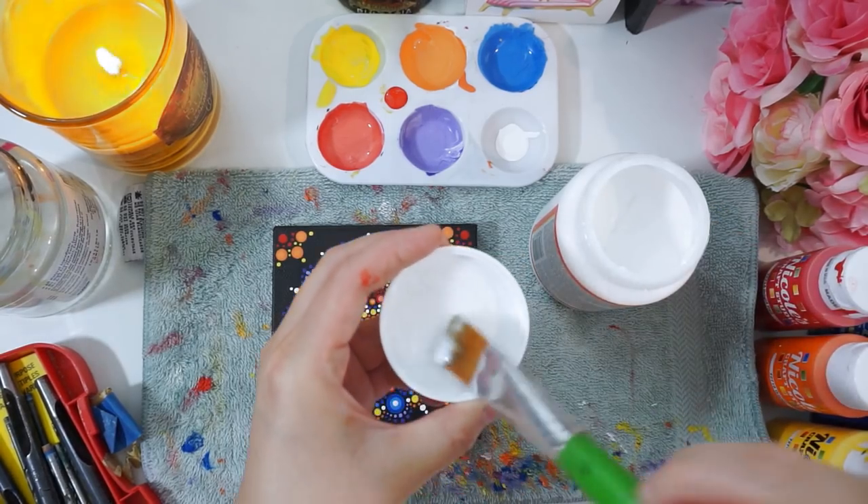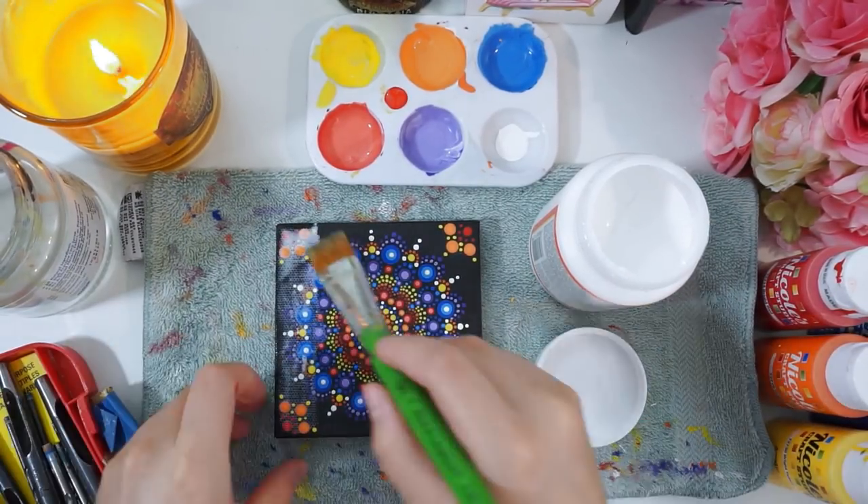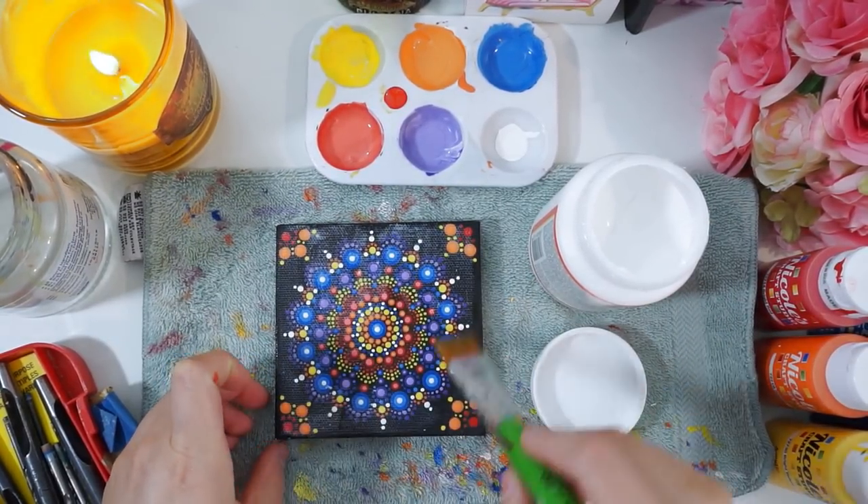Alrighty, so now the last thing to do is to coat it with Mod Podge, and I've diluted it with water so that it doesn't leave streak marks on my canvas. I found that doing it this way helps it dry much faster.